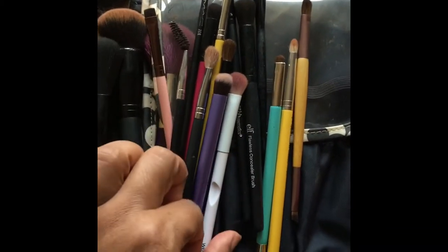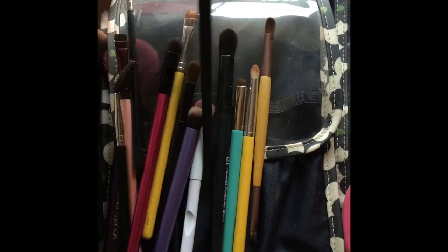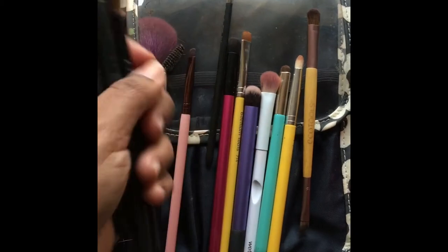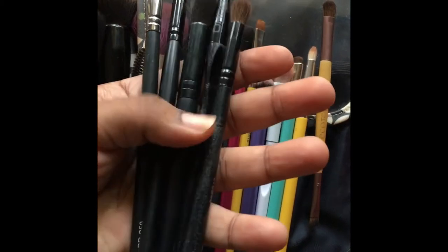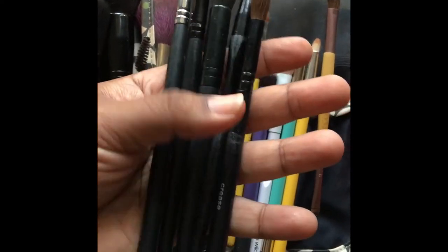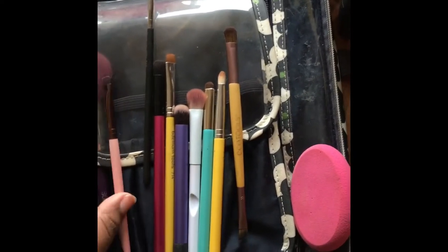For eyes I got the following brushes. These are my blending brushes — I have five blending brushes total. You're probably wondering why. Well, depending on how deep or how light I want my crease, I want to give myself options. I don't want to stick to one brush and not have options. I like to give myself options because I can be very wishy-washy.